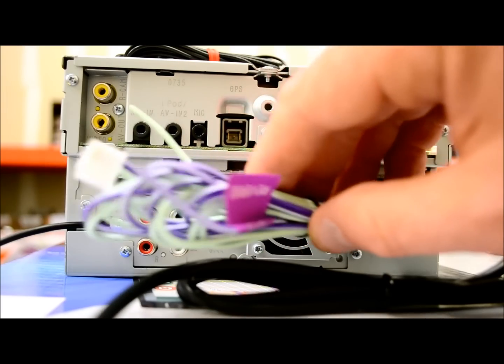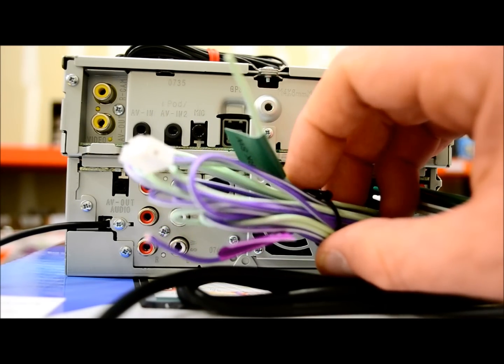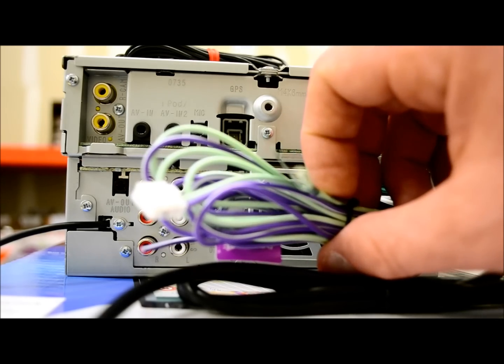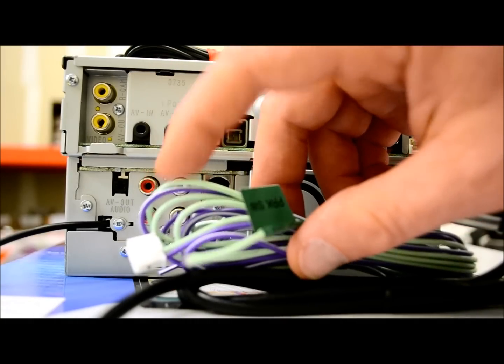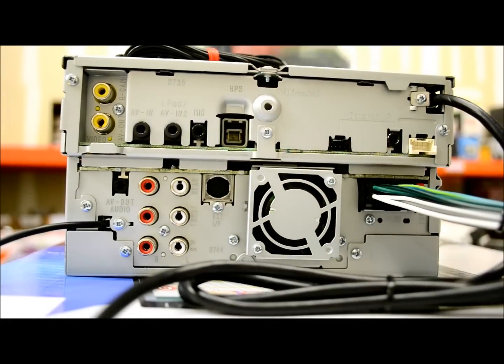They have added this extra harness, which is nice because if you need to remove this unit to upgrade or change something, you can simply unplug it instead of cutting wires and reconnecting with crimps. In there are just two wires: one is for the parking brake and the other is for the reverse lead. Two pins — not a big deal.